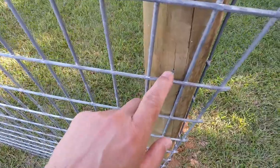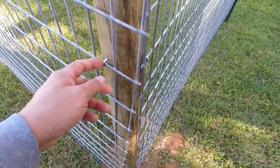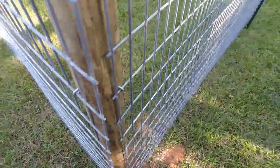All I did was just attach the panels to these three-and-a-half by eights with cattle staples — some kind of staple. It turned out pretty good.